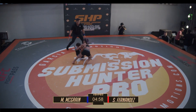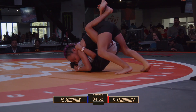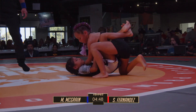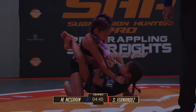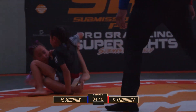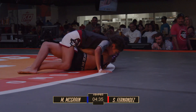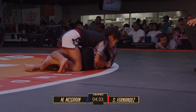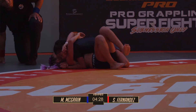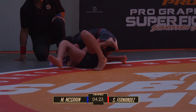Right to the tie-up and a guard pull. Really establishing that closed guard and breaking the posture down. It looks to be working on the arm, and a little carpet sweep to get herself back on top — right into a mount position off of that. Really sinking the hips in, trying to establish that top position. Solid side control transition with a cross-face underhook.